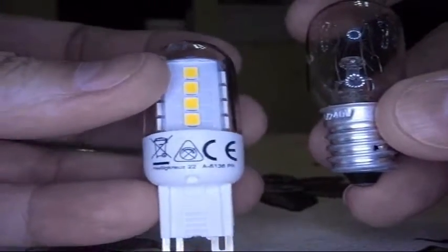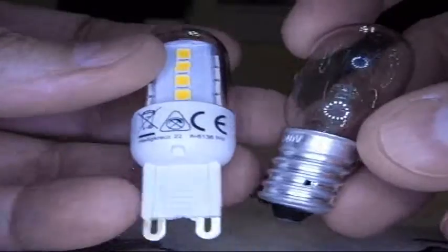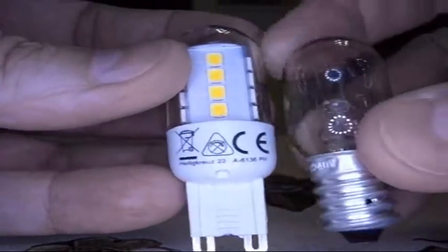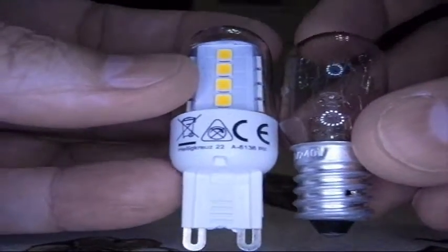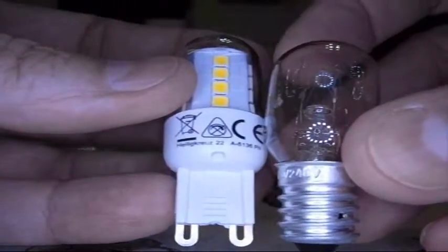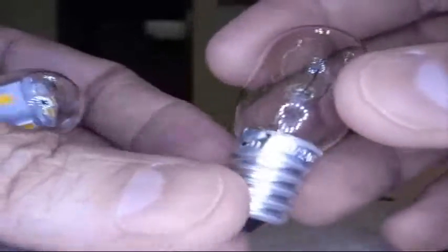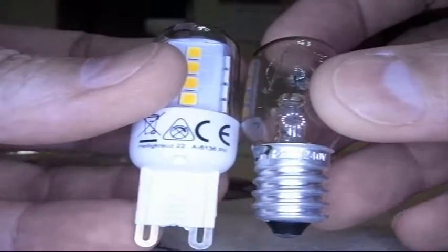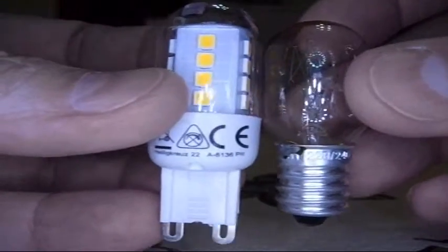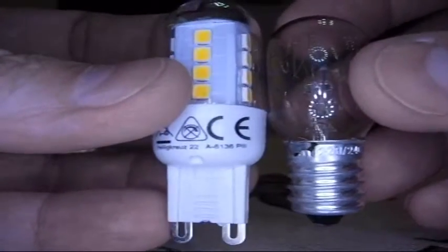My thought is to take this mains voltage LED bulb — it doesn't have a screw base — and take this incandescent bulb and take the screw base off of it and mount it on here. I think it's going to involve slicing away the plastic base for the most part and putting it inside, maybe with some epoxy or glue, and soldering it up. But that's the concept. Let me go think about it a bit more and I'll be right back when I have a better idea.